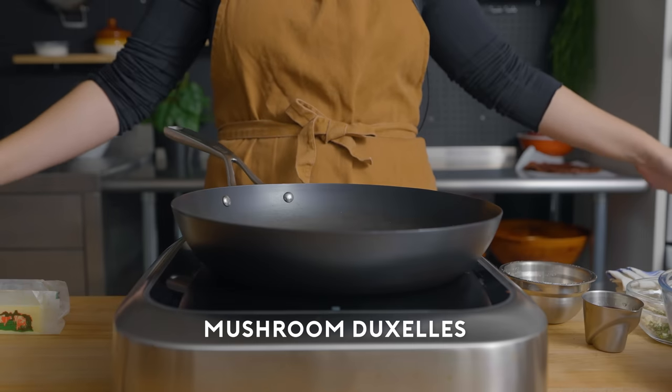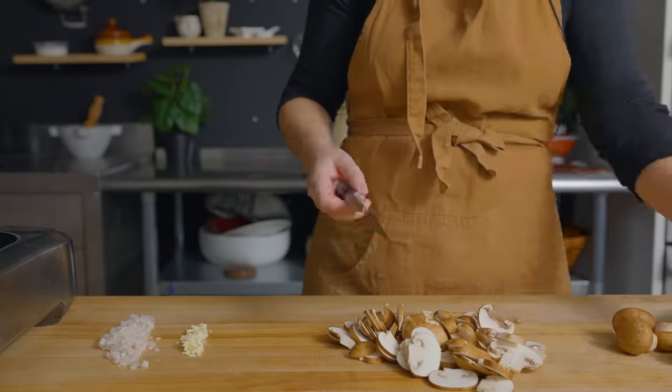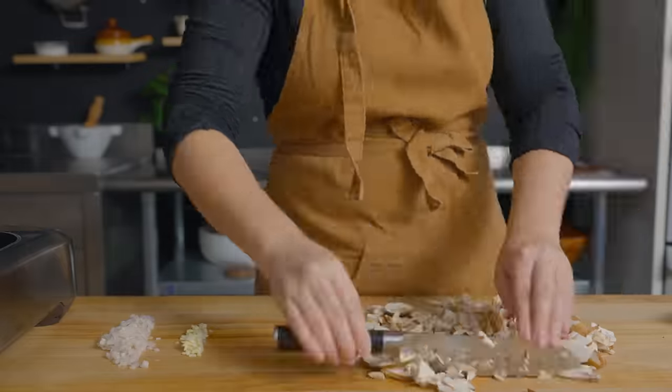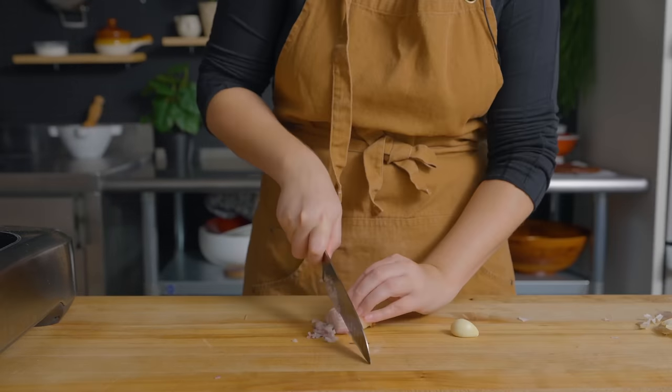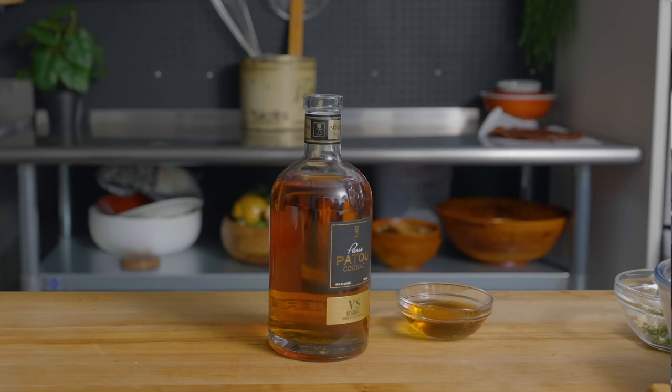We're all set up to do duxelles. We've got our cremini mushrooms, which I stupidly hand chopped instead of using a food processor — definitely use a food processor if you have one. Shallot, garlic, thyme, and cognac — just a nice alcohol to give it some nice flavor.